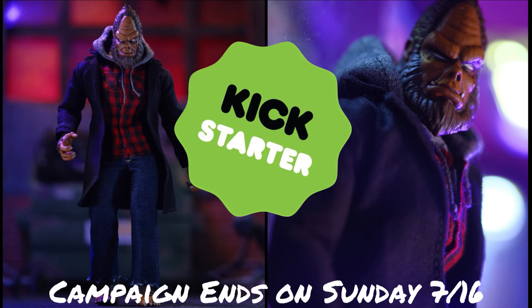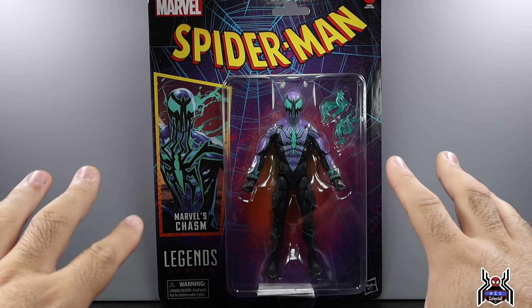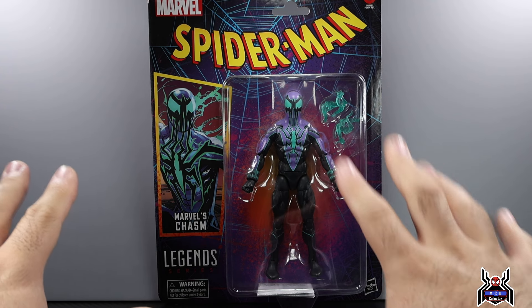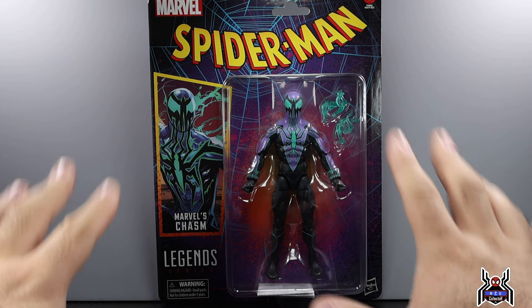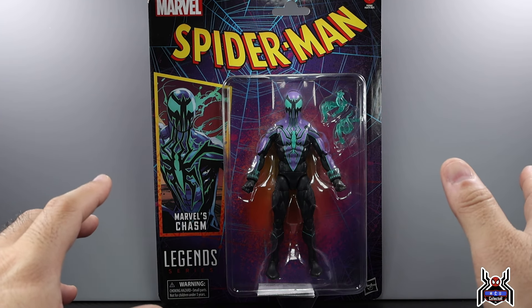Hey guys, Into Collect here with another figure review. Next up is the Hasbro Marvel Legends Series Spider-Man wave of 2023. I think it's officially listed on some sites as a retro wave of Spider-Man, although it's not really a retro wave. It is a card back figure, yes, and two of the figures in this wave have the old school throwback to the animated series Toy Biz line — and that's going to be the Rose and Tarantula.